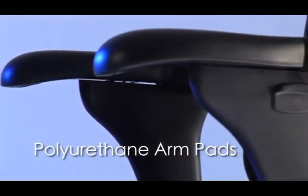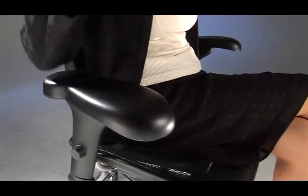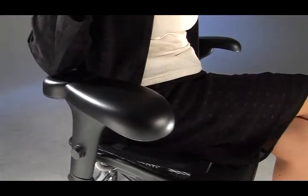The polyurethane arm pads prevent uncomfortable pressure on the forearms and elbows, while the swivel action keeps the armrests out of the way during typing and other activities requiring free motion.